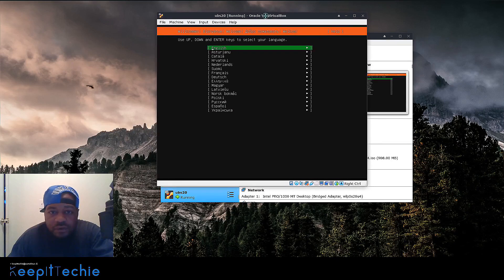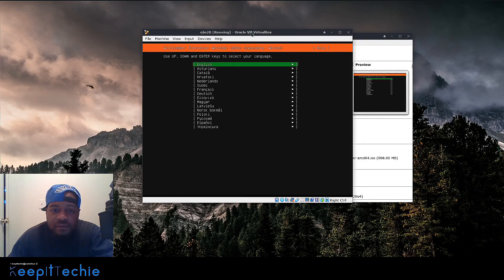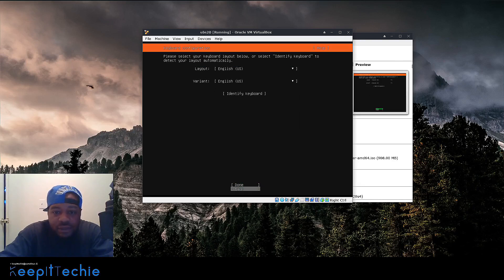The way you navigate through this installer is pretty simple — it tells you at the top to use the up, down, and Enter keys. That's the typical navigation for a system you don't have a desktop on. We can press Enter for English. This is the keyboard configuration — it will ask you to set up the layout, and it automatically identified it as English, so we're good to go.